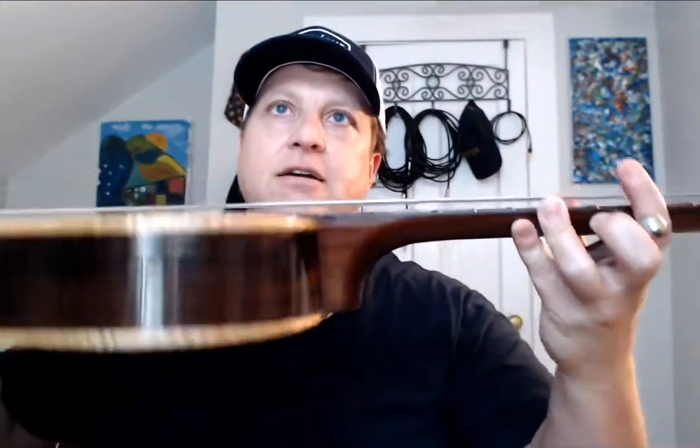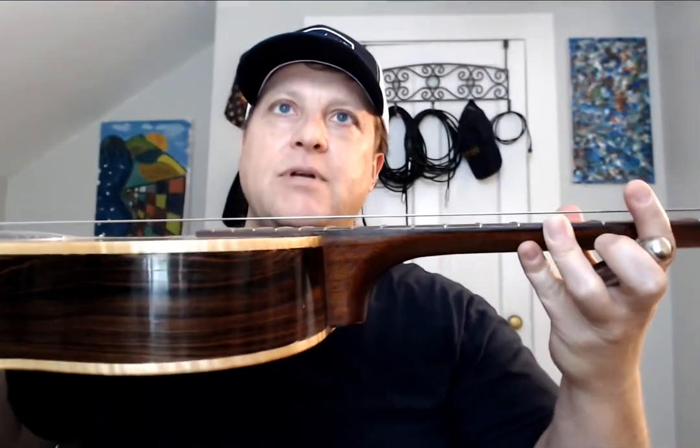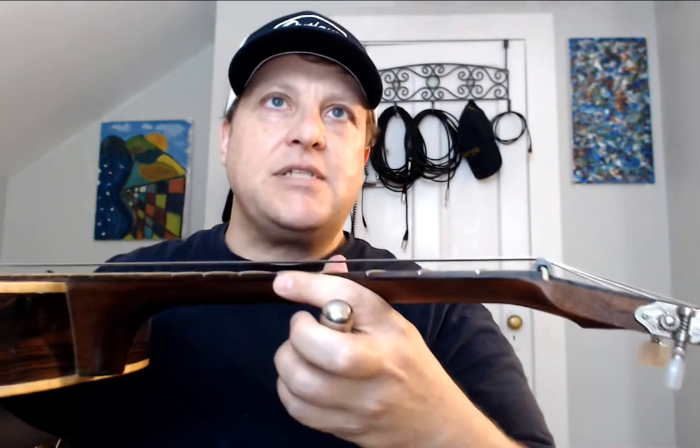I have a resonator guitar here with really nice high action because I put what's called an extension nut on there. You can see it's just a little piece of metal with grooves and it slides right over your regular guitar nut — boom, instant slide guitar.